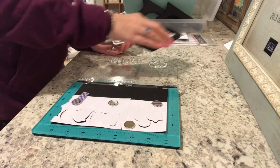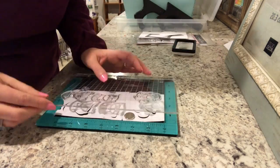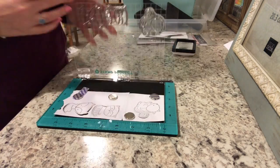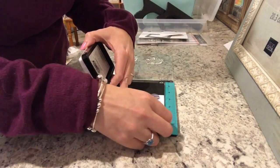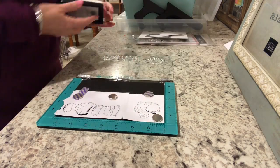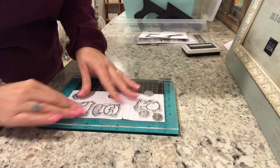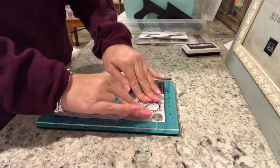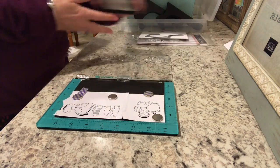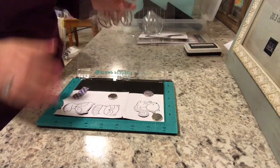The tool that I'm using looks very similar to the MISTI that I have. This is called the Hampton Arts Stamp Perfect Stamp Positioning Tool and I wanted to see how this worked. This was the first time I've ever used this, so I took out the two magnets from my MISTI and used them here, which is great because now I have four different magnets to hold down paper. It worked out really well — it's very comparable to the MISTI except it's about half the price. I used my 60% off coupon at Michael's and picked one up.